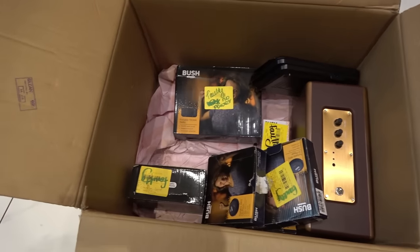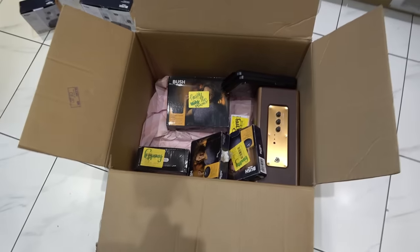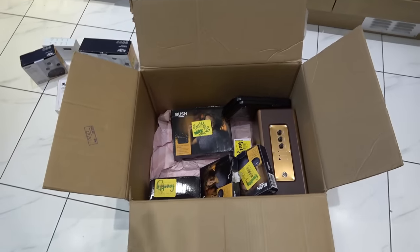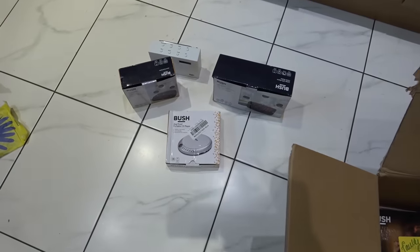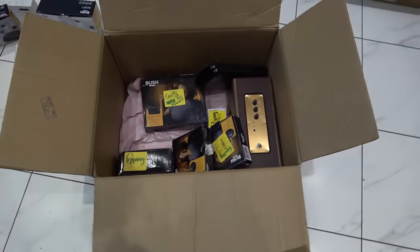Hello, my mate Vince here, another video where we try to make money buying eBay stuff. These all look like Argos returns, most of the brand is Bush which isn't the highest quality. So far I've done one video and got four out of four working, which is fantastic. Let's start filming.